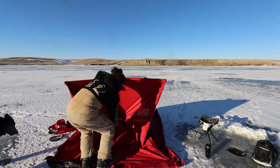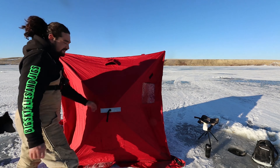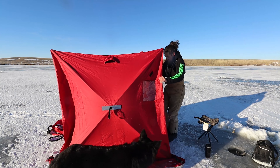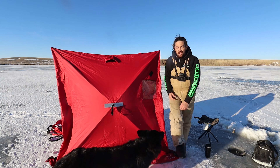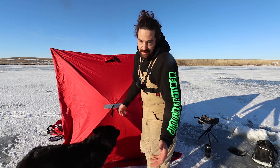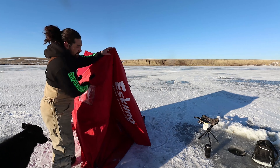Just like that, and then you spin it out. I'm going to turn the tent so you can see better how you do it. We're going to go like that and then we pop this one out.